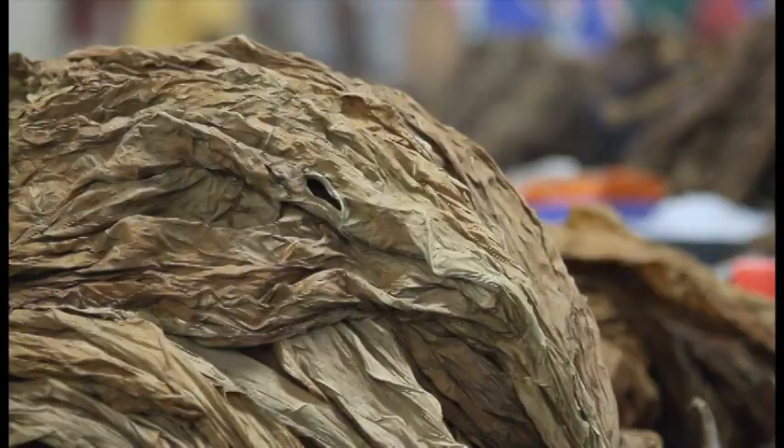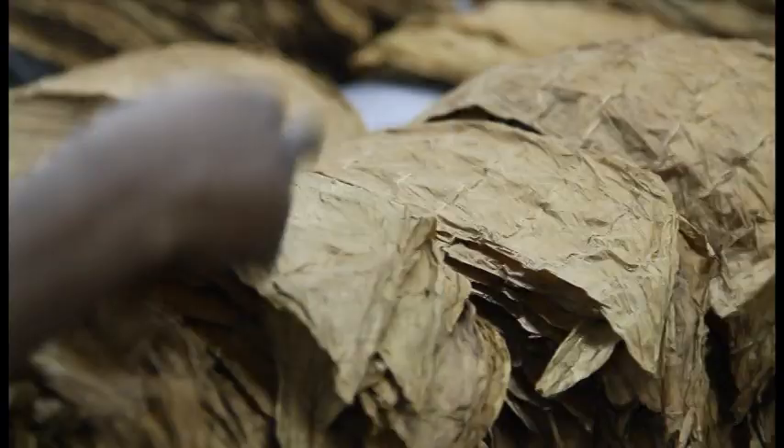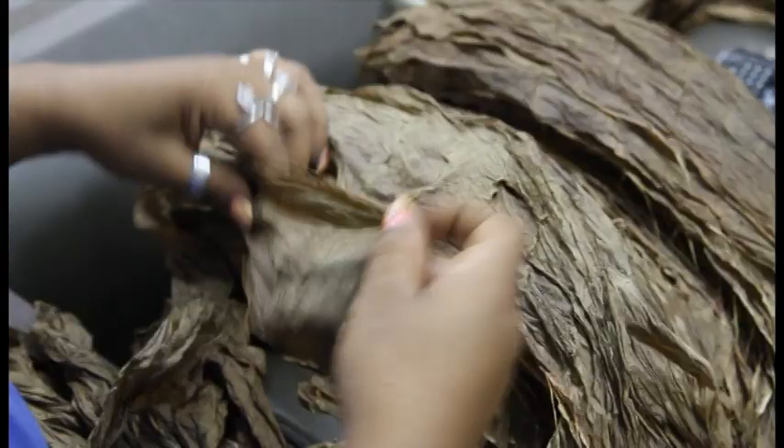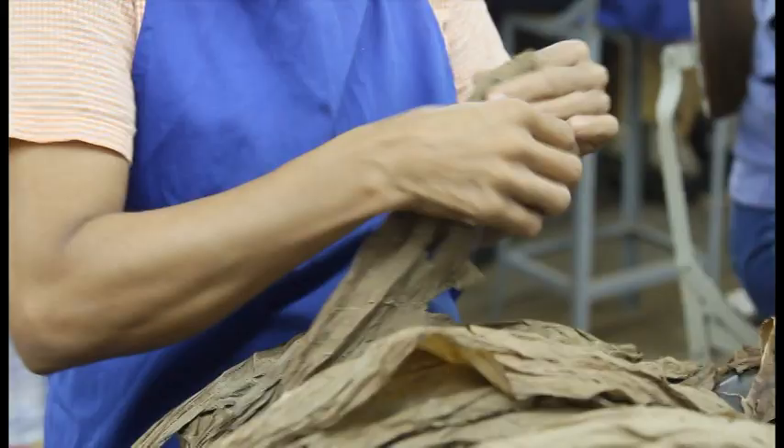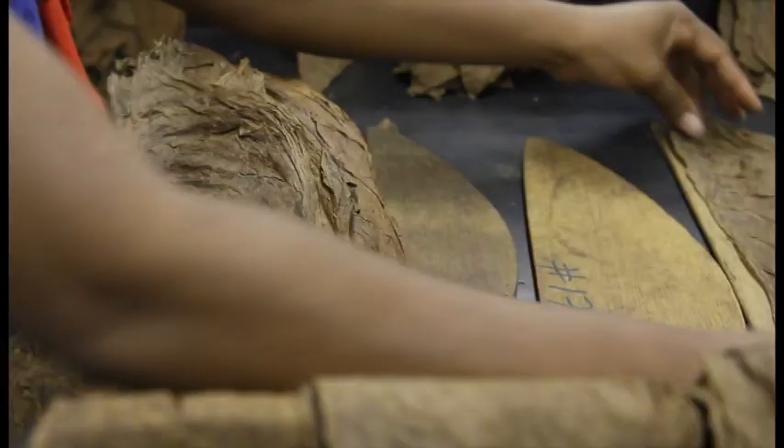That process down there — they take it and go leaf by leaf, color-wise, and then they bulk it in the same crates that we do over here. They bulk it by colors, and then of course they take the middle vein off. They size it, and after they size it and everything, then it's ready to be made into premium cigars.